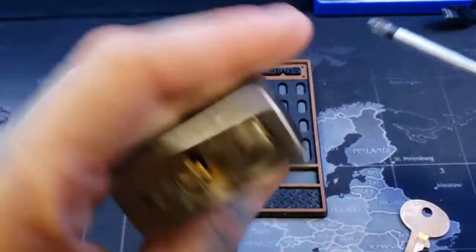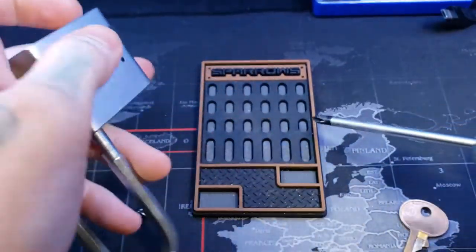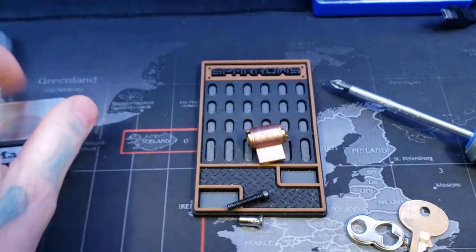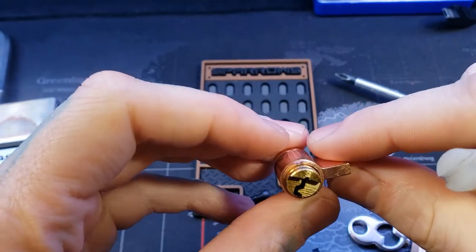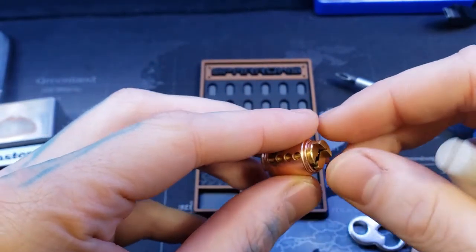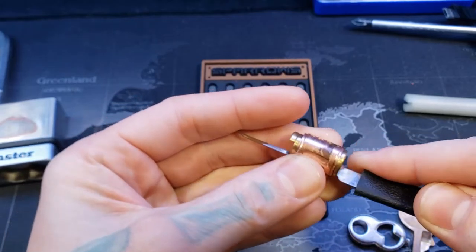All right, we're back. So let's go ahead and gut it. There we go. There's the core — 4-pin core. This is a crimped core. I did a video on crimped cores — you have to align the bottom of the keyway here with the crimp there. I'll do it this way. There we go.